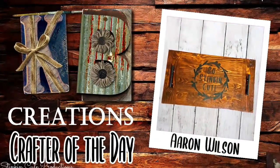Who is today's KB Creations crafter of the day? It's going out to Aaron Wilson, who made this amazing wood charcuterie board and even personalized it. Thank you, Aaron!